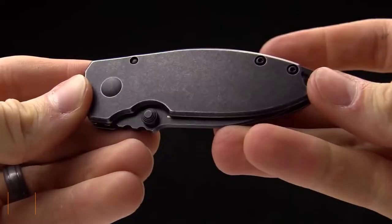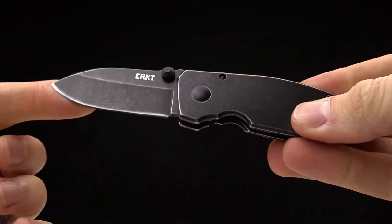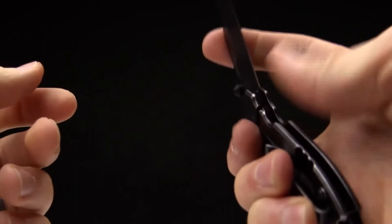Today at CRKT we are taking a look at the Lucas Burnley design Squid — a beautiful little knife designed as an EDC folder. It is smaller and compact. Lucas designed it as kind of like the knife version of a compact pistol; you can see some of those lines and different feel. It is a smaller knife.